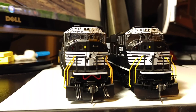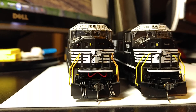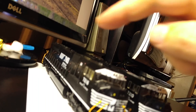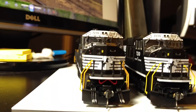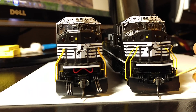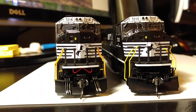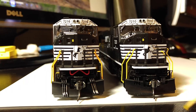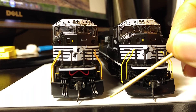The first thing is just looking at the modified version versus the out-of-the-box Kato. The 7210 on the right is the factory version and the 7216 is the one with all my revisions. On the front ends you'll notice some differences. From the factory you can either move the MU hoses outside the plow or keep them in. I made mine silver-tipped and put them through the plow.